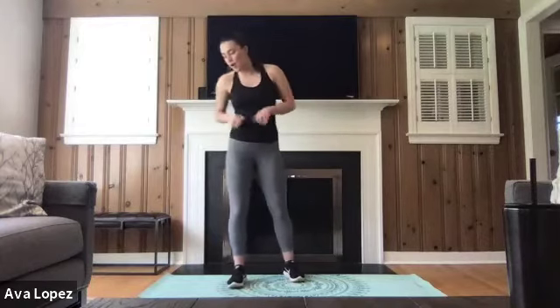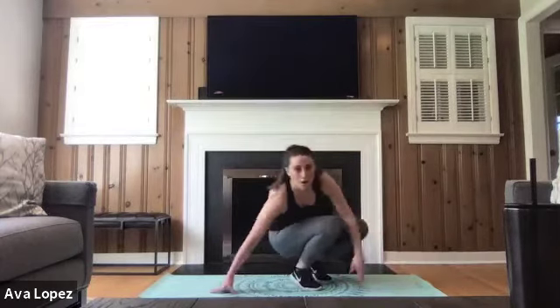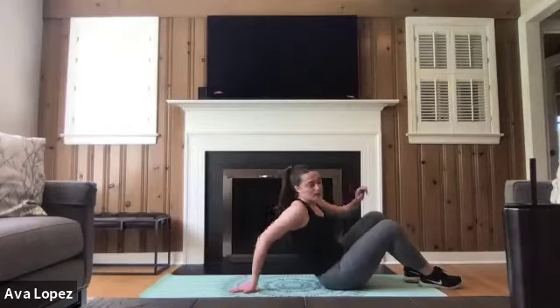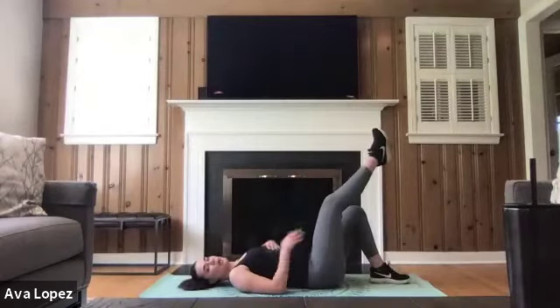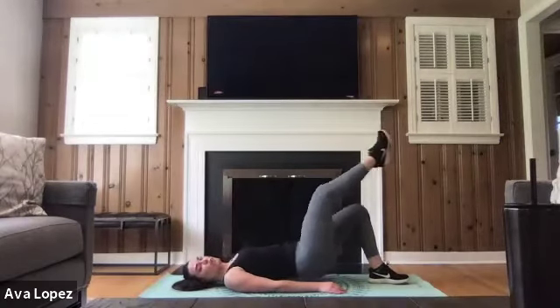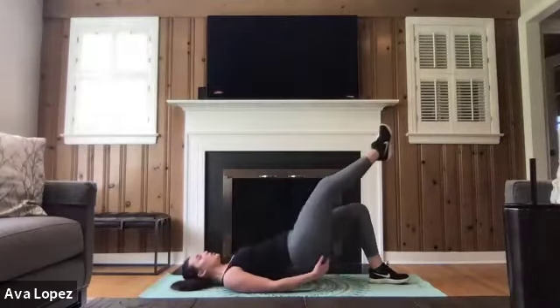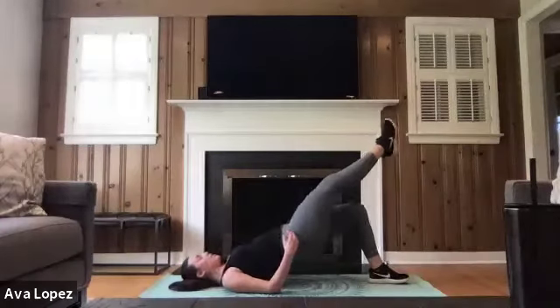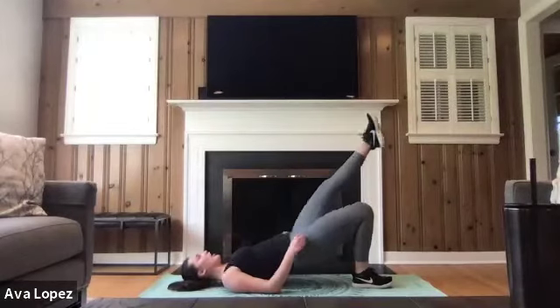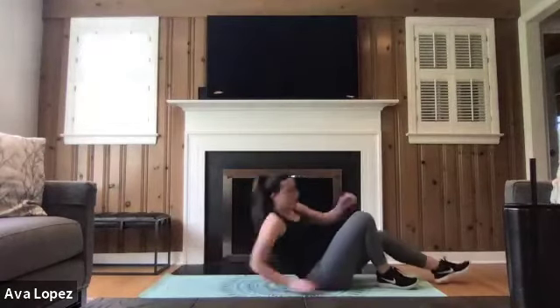Our second-to-last exercise — we're going to be on the floor doing a single leg glute bridge. We're going to be doing 20 total, 10 on each side. Bringing one foot in the air, squeezing those glutes at the top, bringing those hips to the ceiling. When you reach 10, switch to the other side.